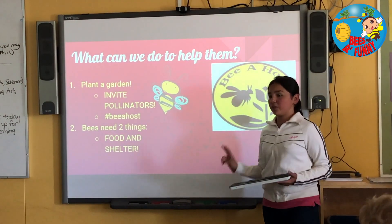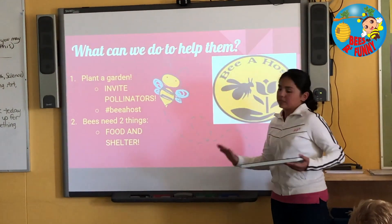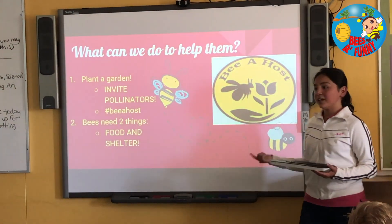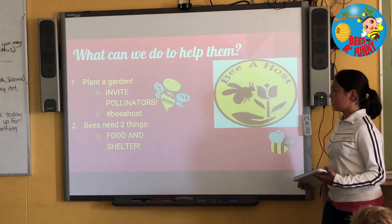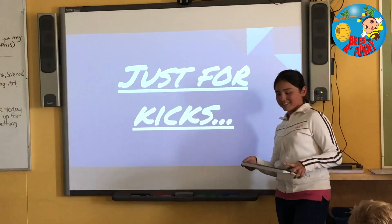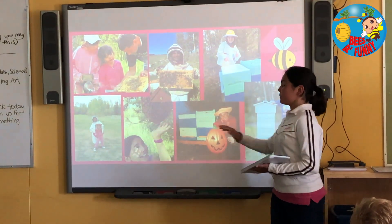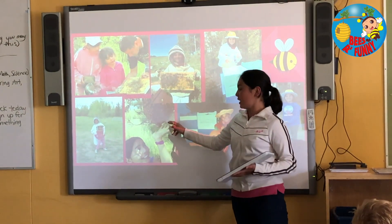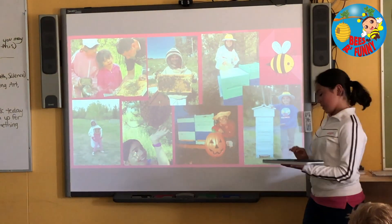Bees need just two things — very simple ones: food and shelter. That's the only thing they need. If those things can happen, we can definitely save them. And this is me doing a swarm inspection that we had.